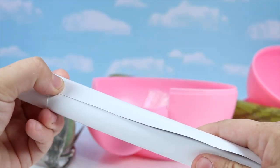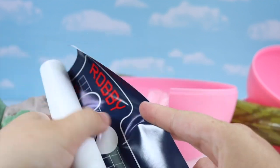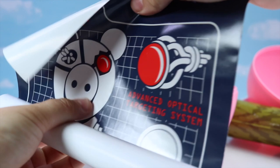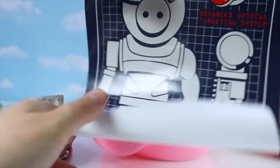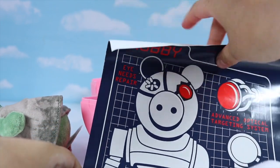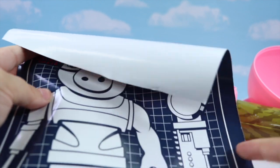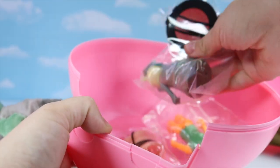I think it's time to check out this poster. It's a little bit bigger than the stickers. It says 'advanced optical target system, mall security, I need repair' — and this is Robbie. Robbie Piggy — can you believe it?